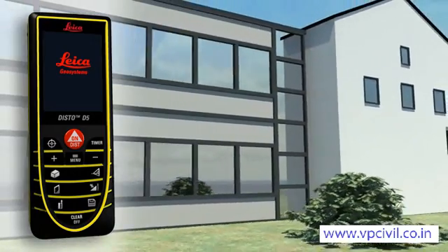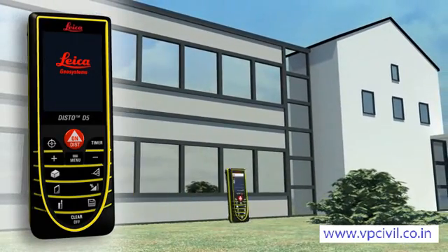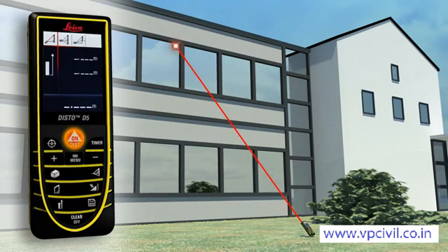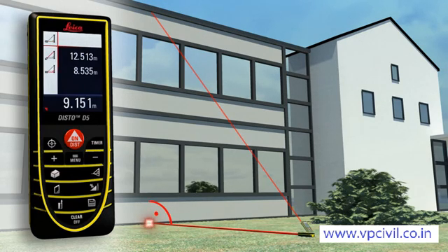If you have to determine the height or width of an object but cannot point directly at it, the Leica Disto D5 can solve this situation. Thanks to its three Pythagoras functions, the horizontal or vertical distance can be determined indirectly by taking two other measurements. It's important that the second measurement is at a right angle to the target object — with a minimum of measurements, it's child's play.